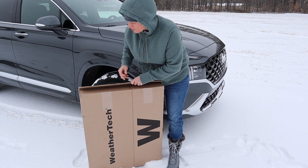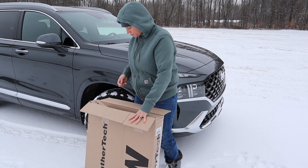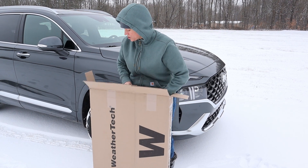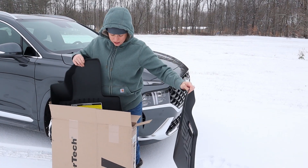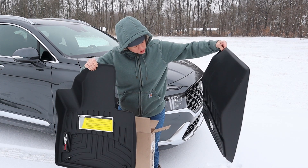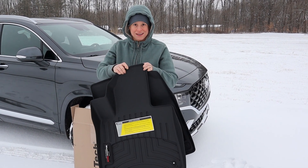If you've ever ordered WeatherTech before, you know that even though you have to pay for shipping, it does arrive relatively quickly — this arrived very soon after ordering. This is supposed to be the front and rear floor mats, floor liners for the Calligraphy Edition. There's no padding to speak of in the box, but these are the fronts and the rears are still in the box. They still have the holes for both passenger and driver to hold them in place. Without further ado, let's begin install.